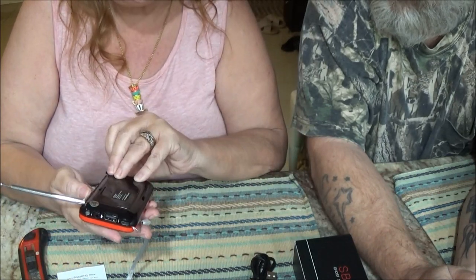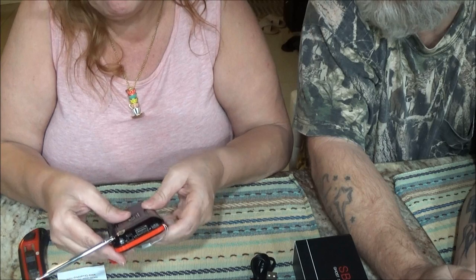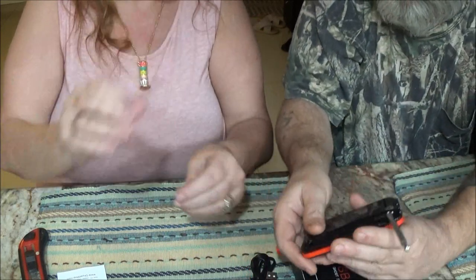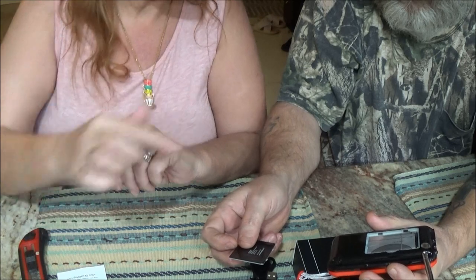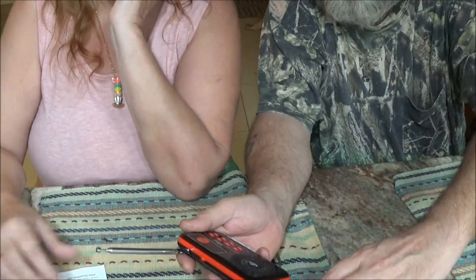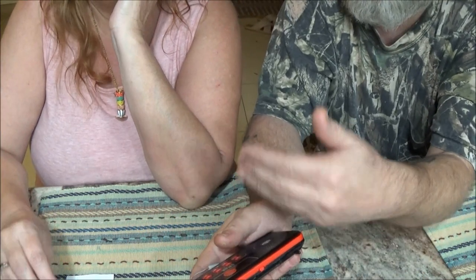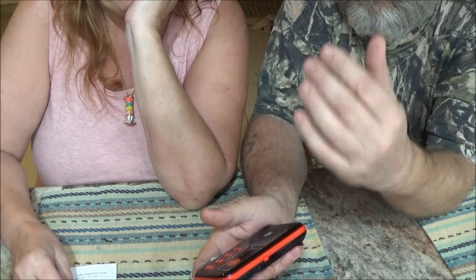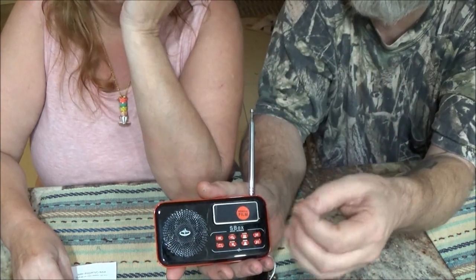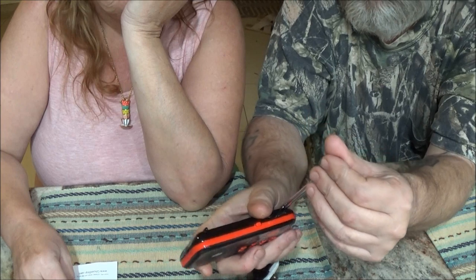Shaper is going to teach me how to use this thing. They're modified radios. This is a rechargeable battery. These ghost boxes, for those of you that don't know, are modified radios that scan radio frequencies very, very quickly. The theory is that if there's a spirit around you, they can communicate through the white noise from the radio — because you don't actually want radio stations to come in.